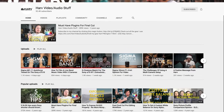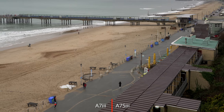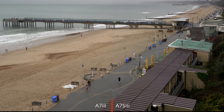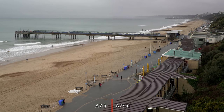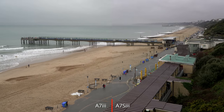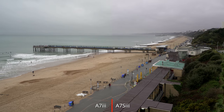One channel that has been using these settings is Harv video and audio stuff. I love the information Harv's been sharing on his channel, and I recommend you check him out. I'll also put a link to that in the description as well. Until then, thanks for watching. I'll see you next time.